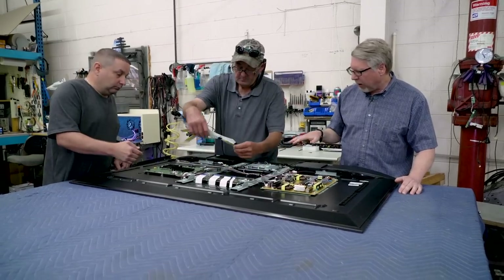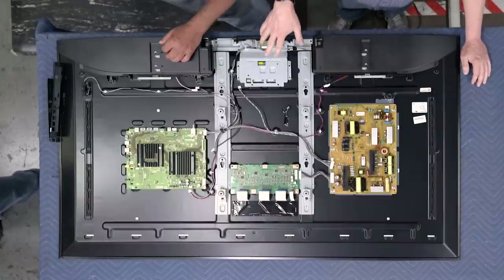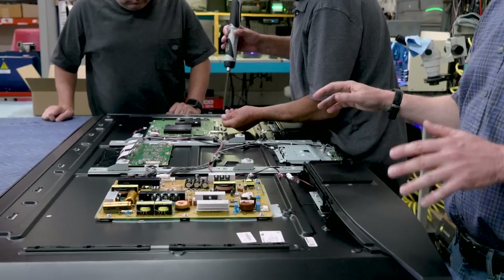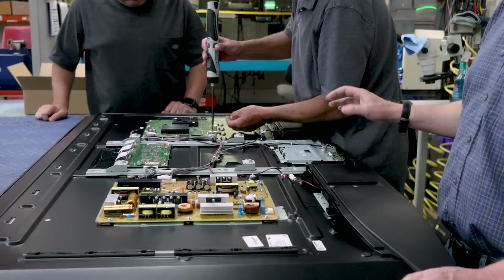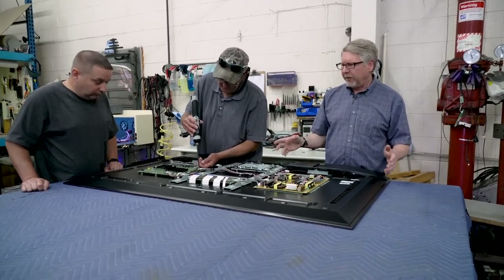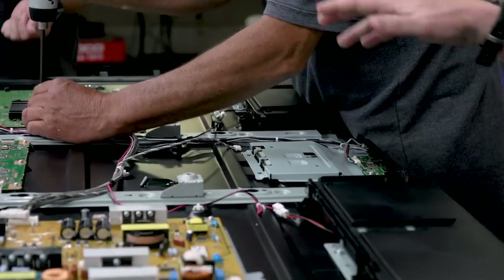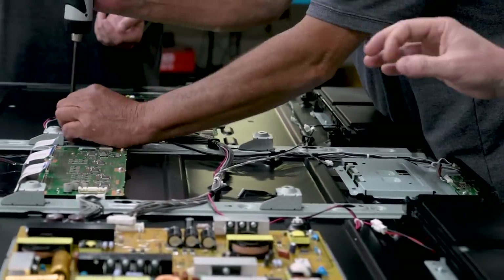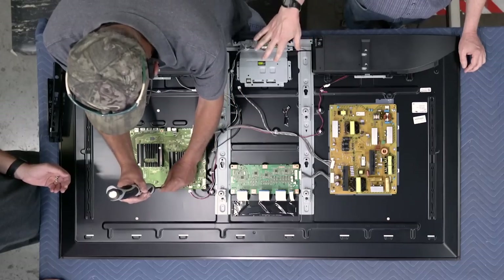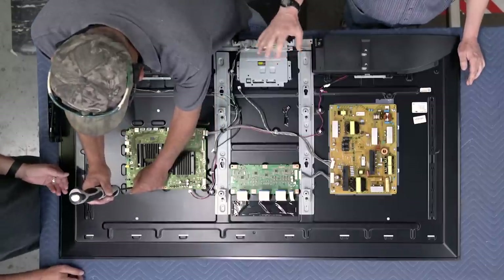Some of the other boards we've got here — this is the timing controller board that actually controls the pixels themselves, the opening and closing of the pixels. When you think about that, this is a 4K TV so it has about 8.3 million pixels. Each one of those pixels has three sub-pixels.